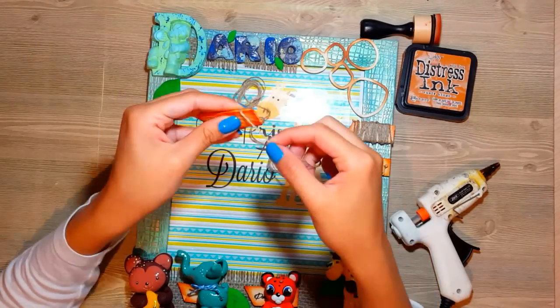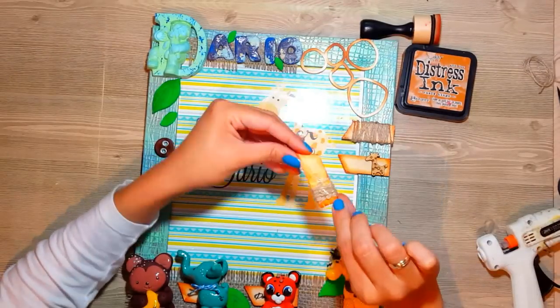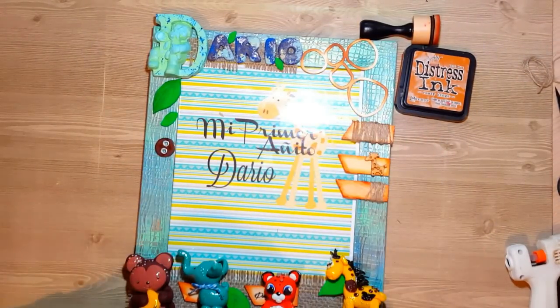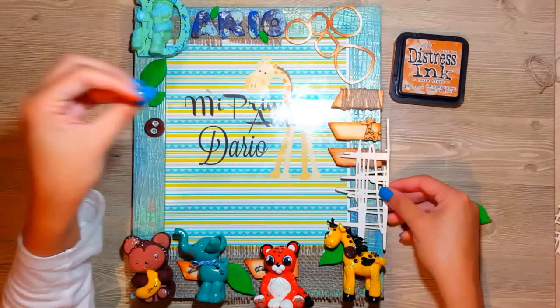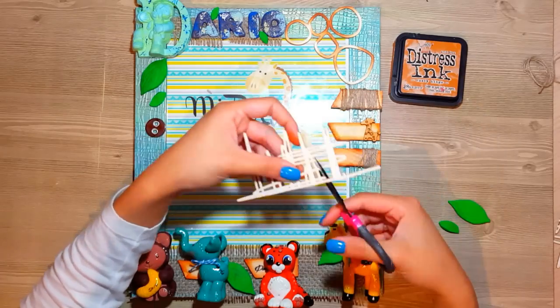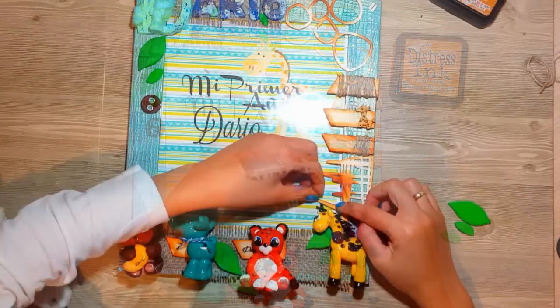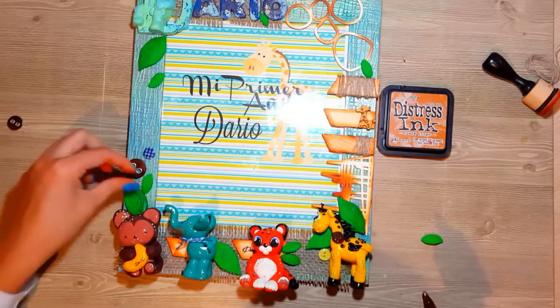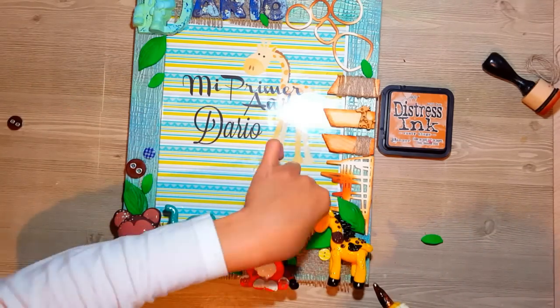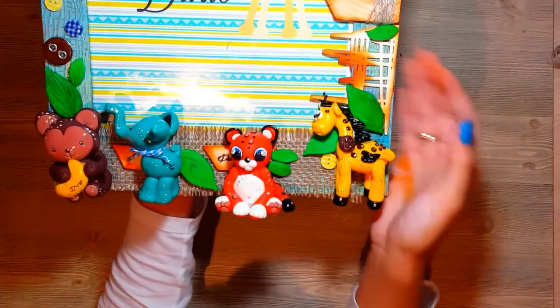Recuerden que es para un niño, entonces queremos darle un envejecido porque lo hace mucho más fino, pero además también queremos que sea de bebé. Estas maderitas las compro en tiendas especializadas de scrap. Esta es una especie de madera flexible que lo que hace es decorar, y queda muy muy bonito. Le pongo un poco de tinta y voy poniendo florecitas que también he hecho con Fimo. Todo esto — las hojitas, cada uno de los animalitos — los vamos a hacer la siguiente semana. Cada video, una figurita.